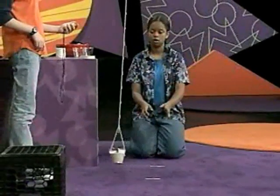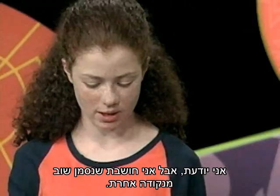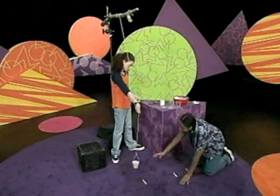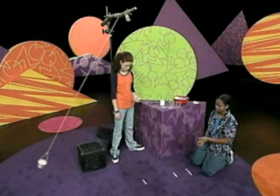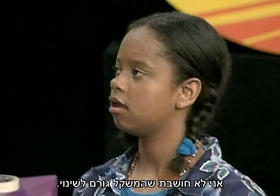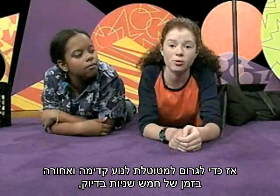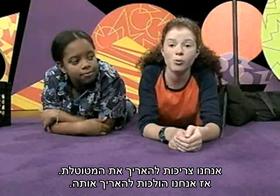And go. 2.34 seconds. Again. The weight doesn't seem to be making a difference. I know. So I think we should mark it again from another spot. Ready, set, go. 2.43 seconds. So I don't think weight actually does anything. We realize that the weight of the pendulum doesn't really have an effect on how fast it goes, but it's the length of the string that does. So to make the pendulum go back and forth in exactly five seconds, we'd have to make the pendulum longer.